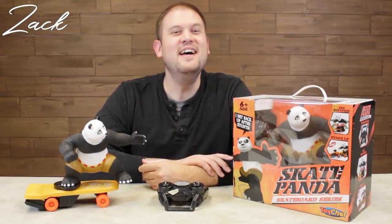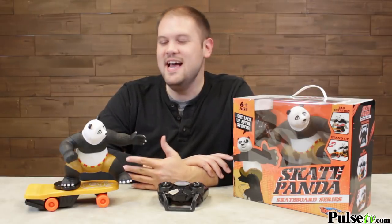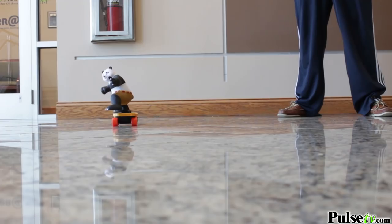Hi, it's Zach here. I'm really excited to bring you today's deal on the Skate Panda. This is a unique RC toy that's great for kids of all ages. It is a lot of fun to drive around, and you don't steer it like your typical RC car — it actually uses the shifting weight of the Panda to steer the skateboard.